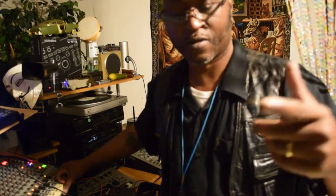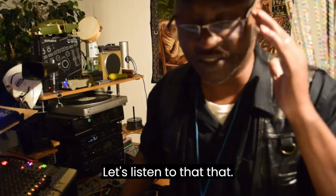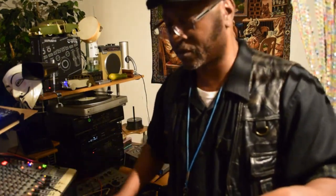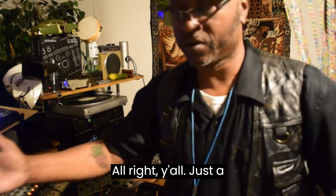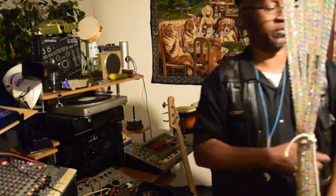Do y'all hear what I'm hearing? That's kind of cool, I like it. All right y'all, let me turn that down a little bit. Let's listen to that keyboard sound — let's take out that drum beat. All right y'all, just a little something about this Elise's QX6 synthesizer. Peace.